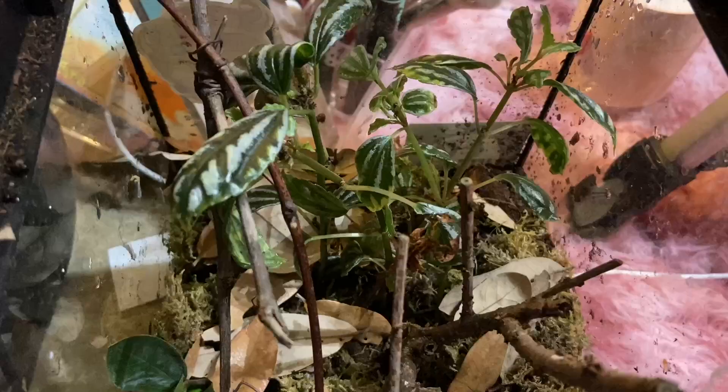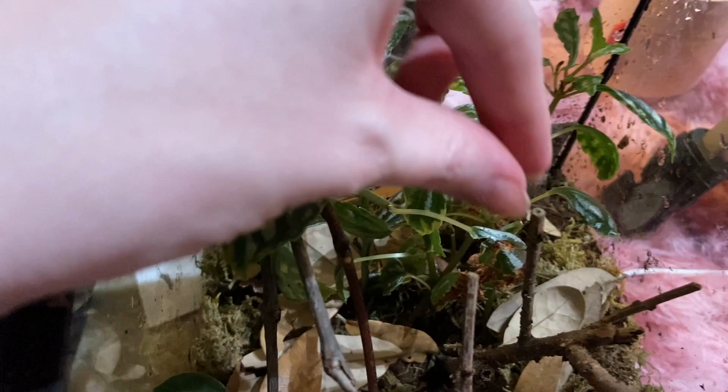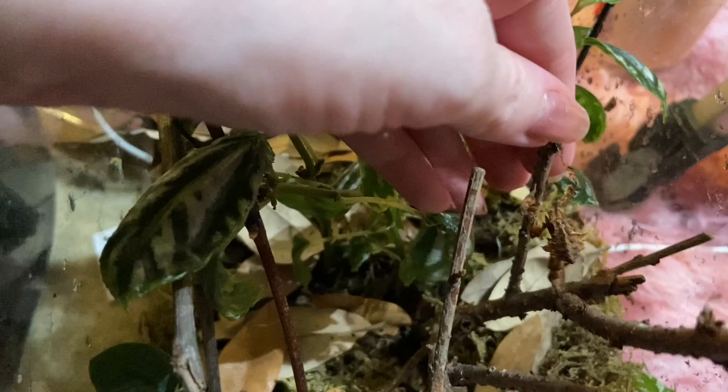Here's one right here, and here is a female. I know I have some more hiding in my room somewhere — I just have to find them. I'm glad to be able to have them in an enclosure now because it's been kind of hard to find them for feedings. I'm not sure if you'll be able to see the ghost mantises because they're doing their job blending in so well, but there is one right here and the female is right over here. I think they're going to do awesome in here.